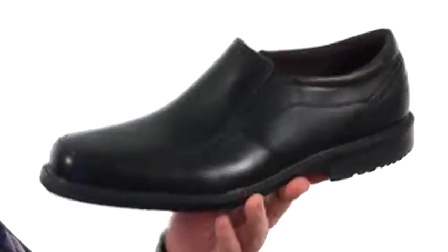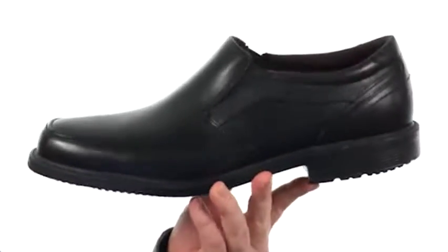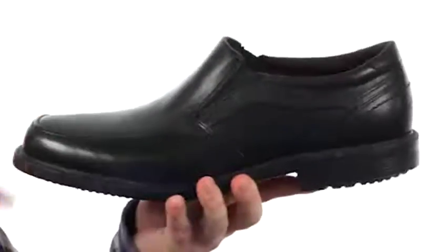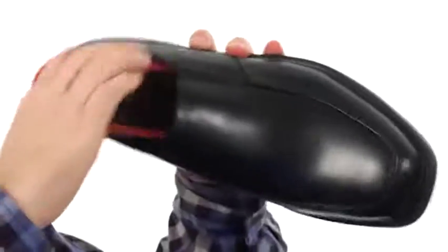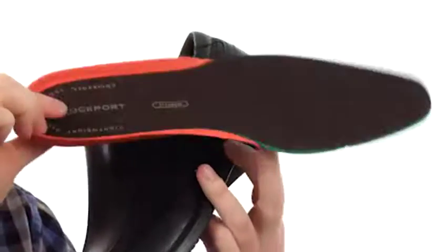These shoes are very lightweight. They're made with a smooth leather on the upper — it has a really nice shine to it right out of the box. There's an easy-use stretch going in there that makes them more comfortable and easy to get in and out of. It also has a removable footbed to provide really nice cushioning and support.